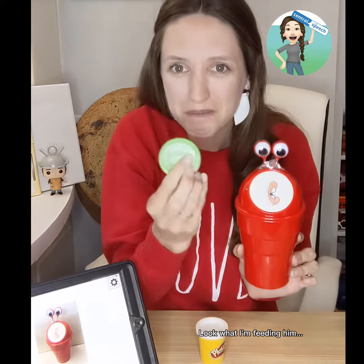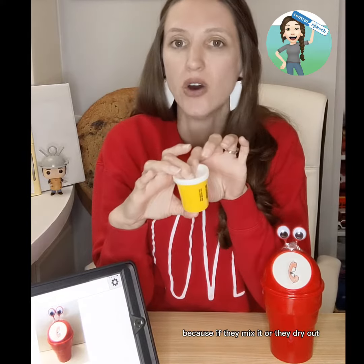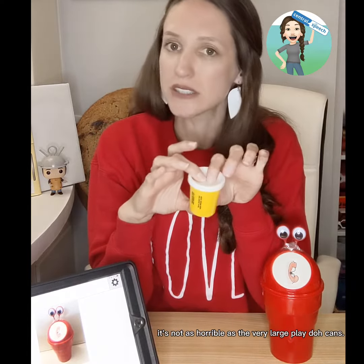And look what I'm feeding him — Play-Doh lids. The kids love it so much. This is the size of the Play-Doh can, so it's the small ones. I like getting these small ones because if they mix it or they dry out, it's not as horrible as the very large Play-Doh cans. It's also the little party pack size — that's the same size lid, so that will work as well.